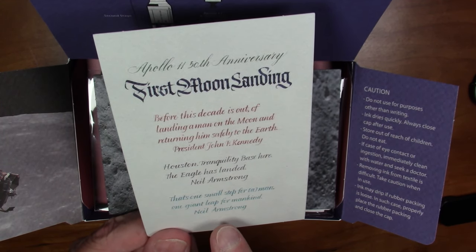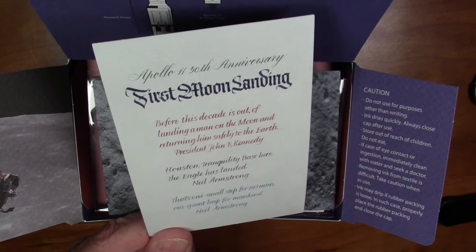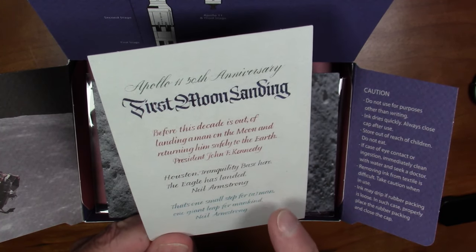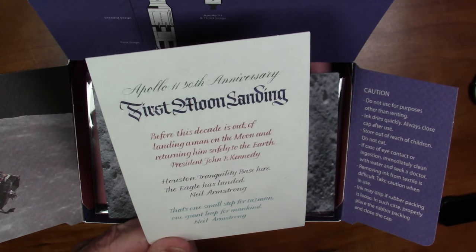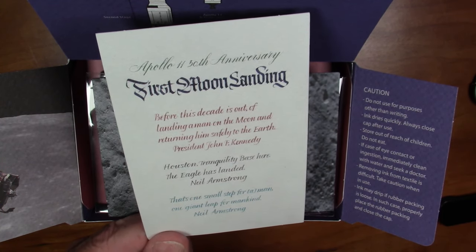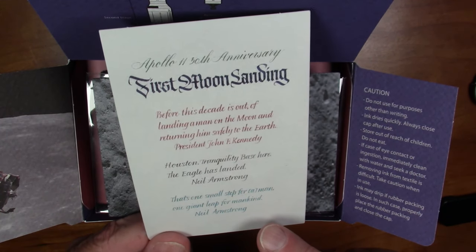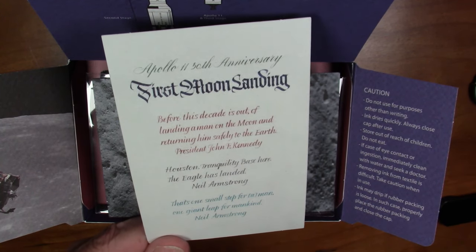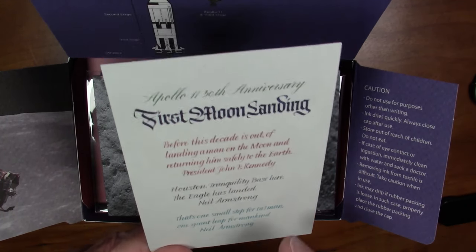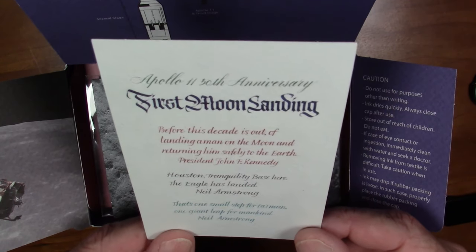And the quote from Neil Armstrong after he took his first step: 'That's one small step for a man, one giant leap for mankind.' As it's normally quoted — 'That's one small step for man' — it doesn't make a ton of sense, because 'man' without the 'a' means mankind in that context, so you're saying one giant leap for mankind twice. It makes a lot more sense with the 'a' added. The conventional wisdom is that Armstrong either meant to say it and forgot given the magnitude of the moment, or it got garbled in transmission. I'll cut the guy a ton of slack given the circumstances.